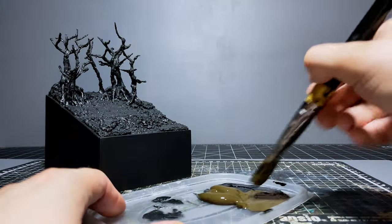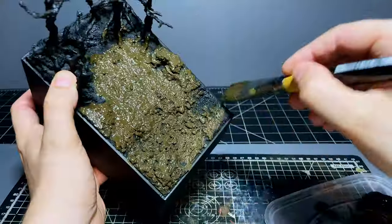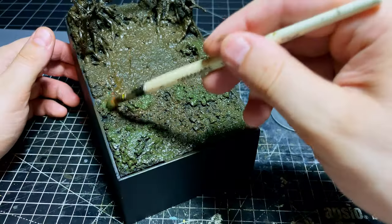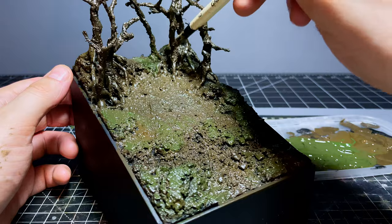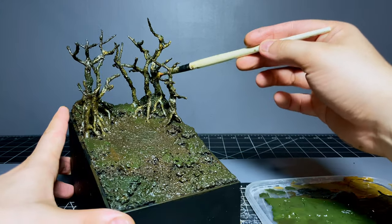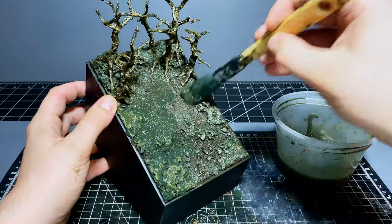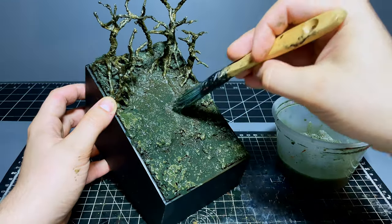I kept the painting for this build pretty simple as the vast majority of it was going to end up covered later anyway, so after getting the ground and trees covered with a nice shade of brown I came back in with some greens before it could dry, which allowed me to get a nice blend between the two colours. I did the same with some ochre but this time focused it on the trees and roots mainly. After that the rocky cork layers got a bit more attention, then I gave everything a good soaking using quite a dark green wash I'd made by watering down some acrylic craft paints.